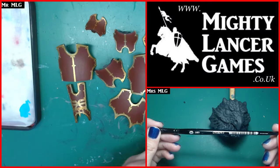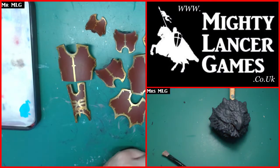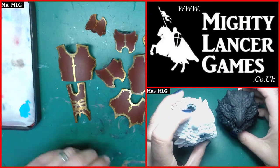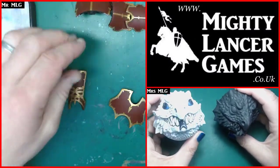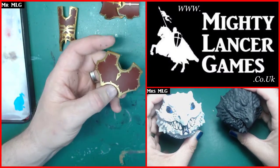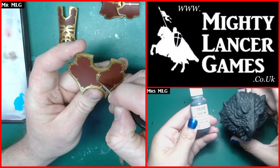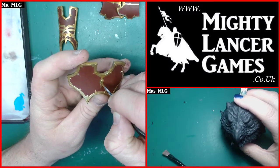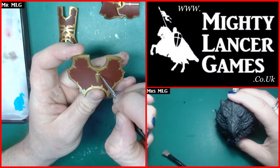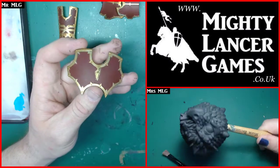I'm going to put the paint in this palette over here. In her corner, Mrs. MLG is going to paint this dragon bauble, hoping it'll look a bit like the one she did before, though she used a lighter undercoat previously. She's put Reaper Gray Liner on this one and is going to use Army Painter Stone Golem as her first layer of dry brushing.